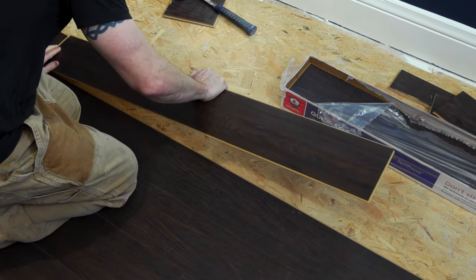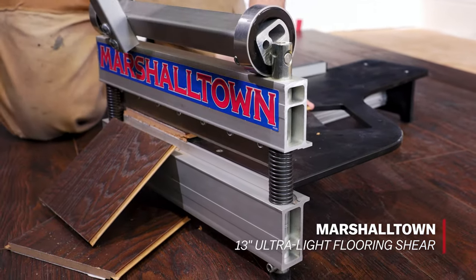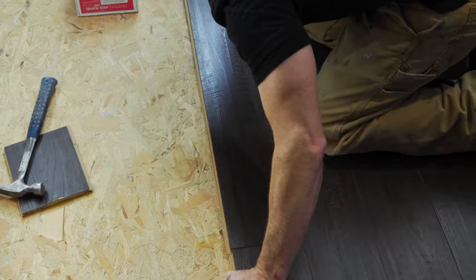Getting ready to install new flooring? The Marshalltown Ultralight 13-inch Flooring Shear is the essential tool for your next vinyl, laminate, or engineered flooring installation.